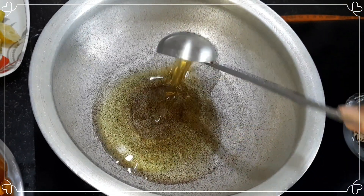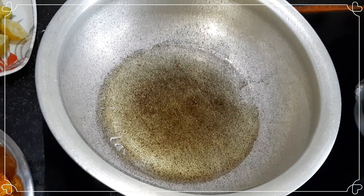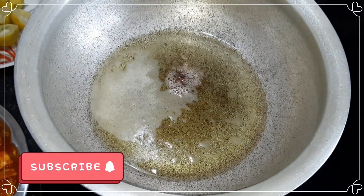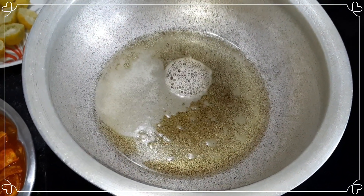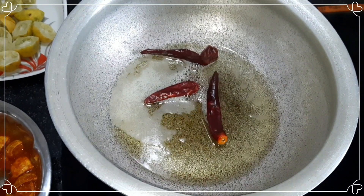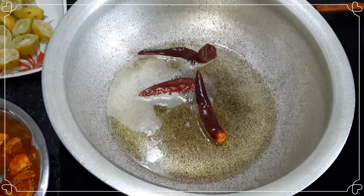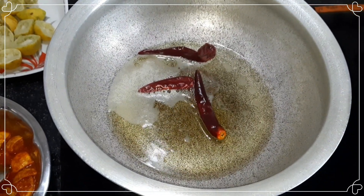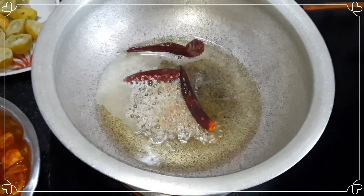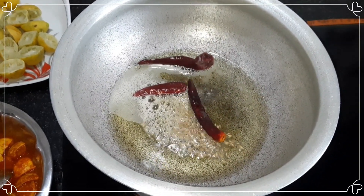Then add your oil to the oil and add the oil. Then cut the pot on this side. Let's cut the pot.